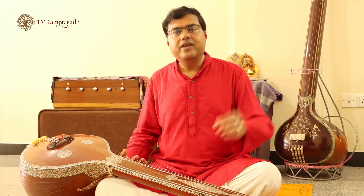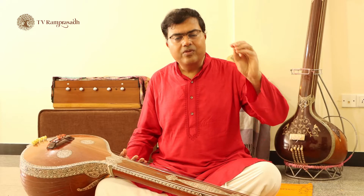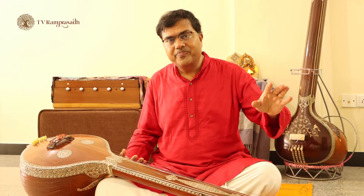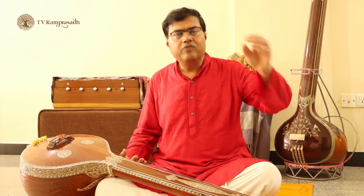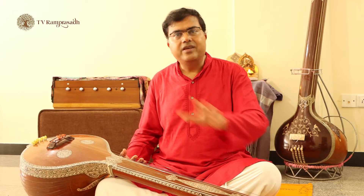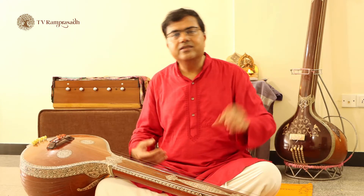First, I would say invest about 15 minutes to half an hour for vocal exercises. Then, from each of these varnams, kritis, tukadas, or tillanas, pick out one item — pick out one composition, pick out one varnam.